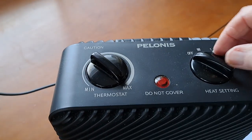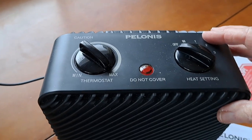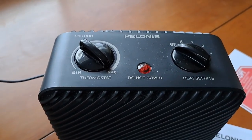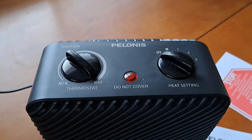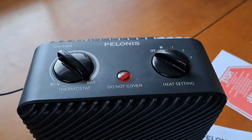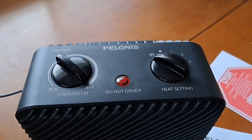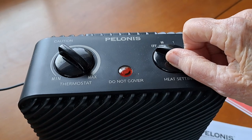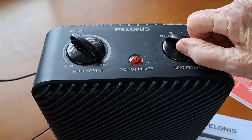Usually when I come and turn it on, it's in the bathroom when it's cold — when you get up or walk in there for a little while. You turn it on, warm yourself up, keep it by your feet, and it's really nice. So I'm going to turn this on so you can hear how loud it is.